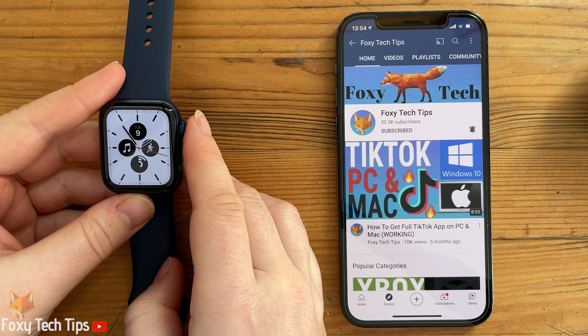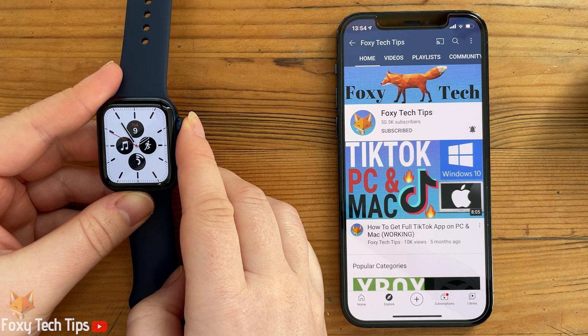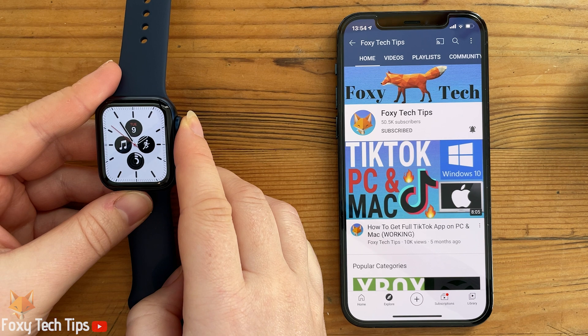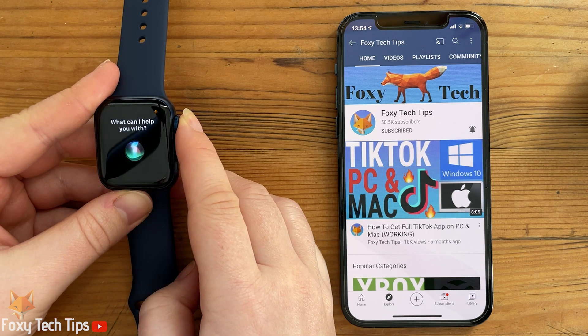You can also use Siri to begin calls for you. Hold down the digital crown and ask her to call someone in your contacts list, or tell her the number you want her to call.